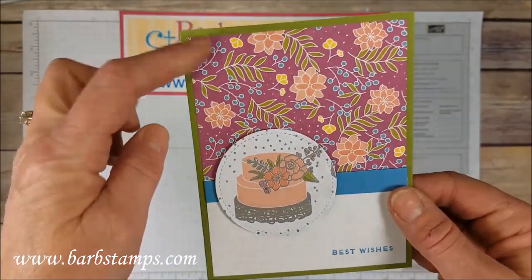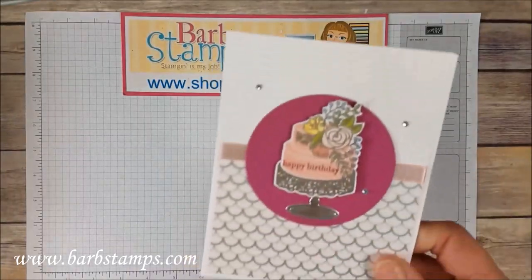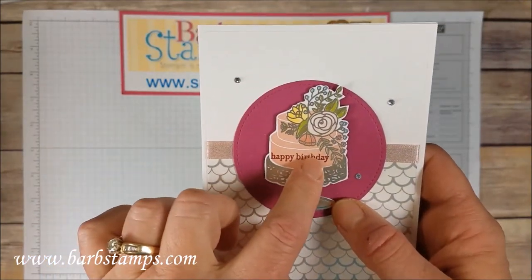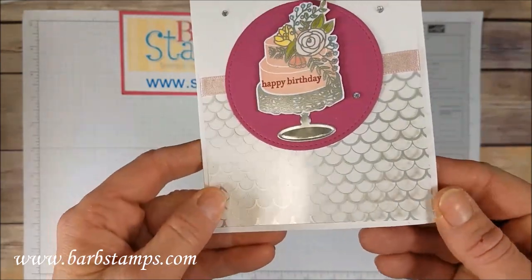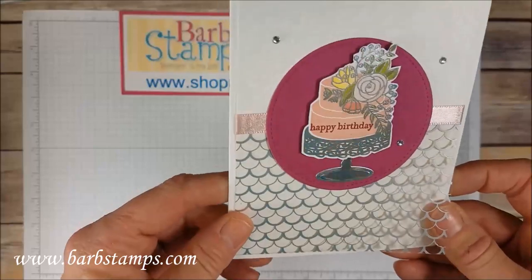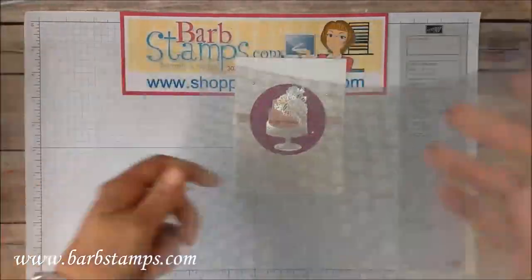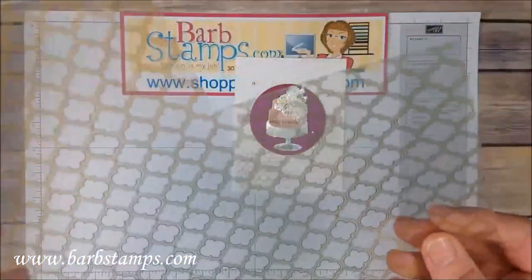Super, super simple card — I love fast and simple cards. Just paper, a strip of Marina Mist, and the cropped-out cake. Same thing here: cake cut out from the Designer Series Paper, tiny 'Happy Birthday' greeting from Teeny Tiny Wishes, a stitched circle, and check out this acetate on the bottom — our fabulous foil acetate sheets. This side of the foil is silver, flip it over and you have the gold side. Very functional acetate sheets.